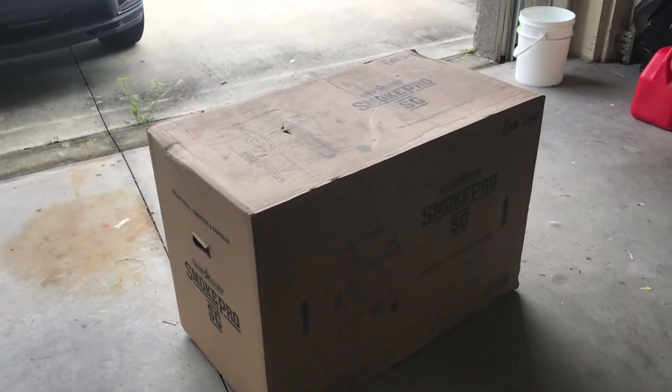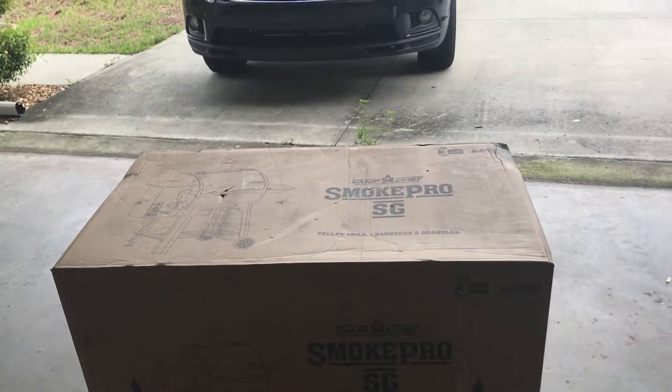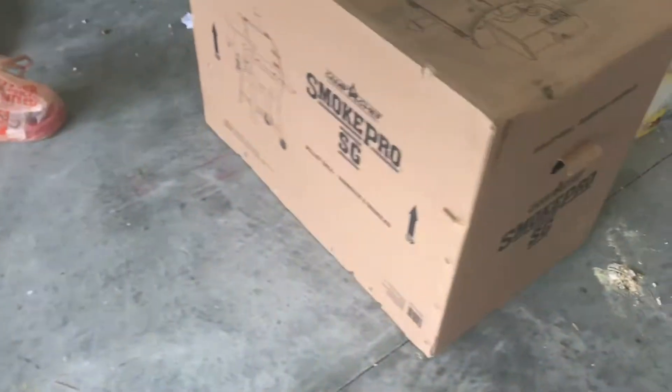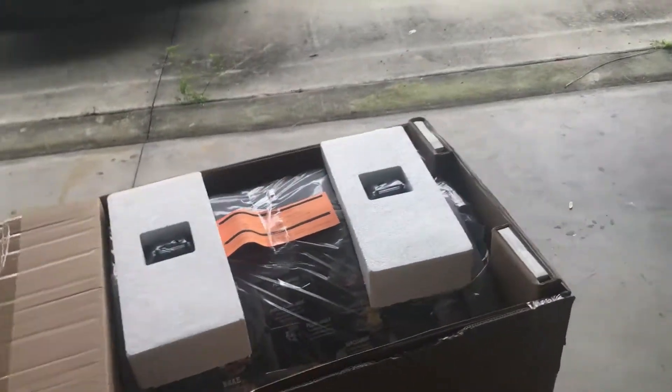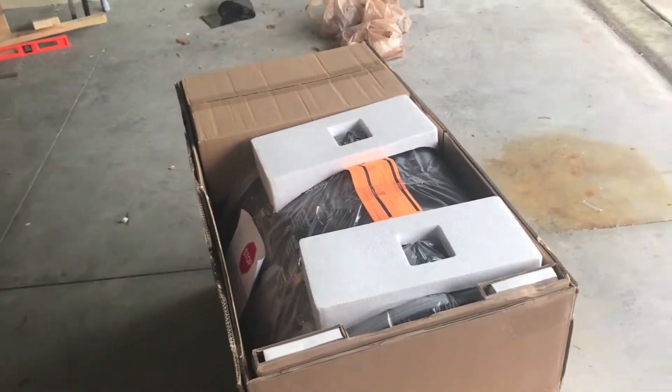Alright, so we'll go ahead and get this open and give you guys a peek to show you what it looks like. I just pulled off the cover — here's the cover right here. It just pulled right off; it wasn't stapled or taped down or anything.